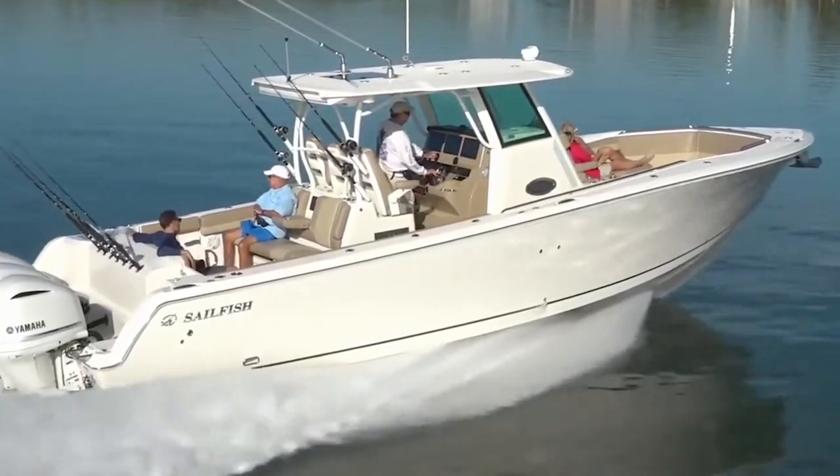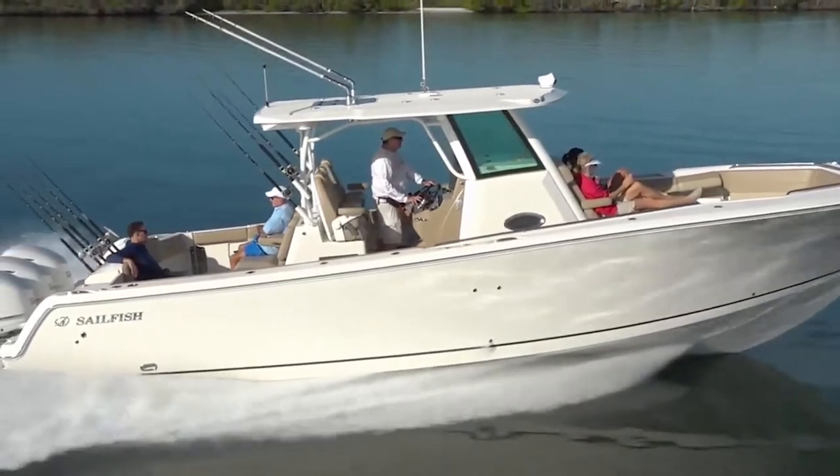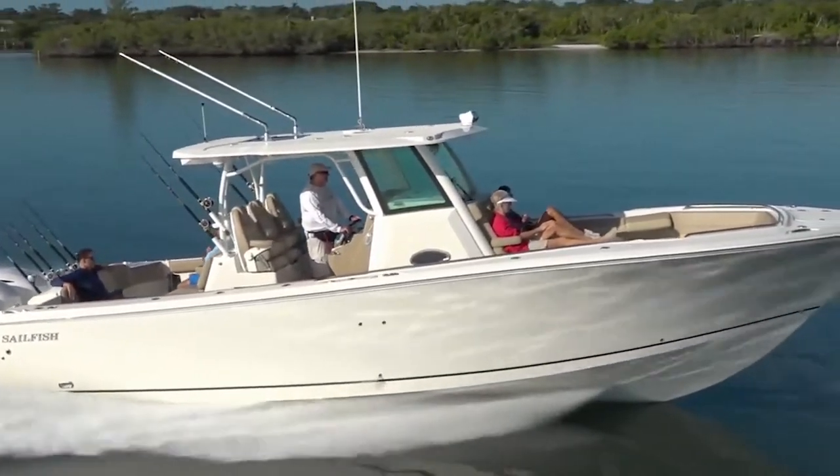If you're looking for more information on this beautiful 360cc, I'm going to put the link for Sailfish below — just go down to the comments and click on it to get right to Sailfish and see what Howard's talking about here today. I hope you liked the video. Center Console Life Magazine — we're your source for fishing, cruising, and everything to do with the center console lifestyle. Check out the website, check out the magazine, or watch more videos. We'll catch you later.